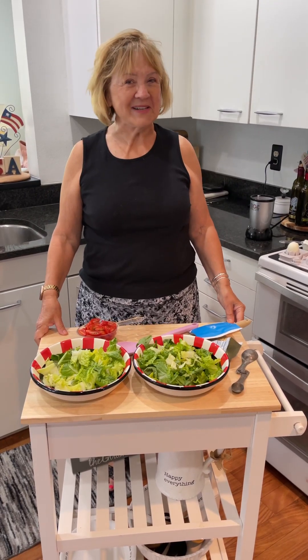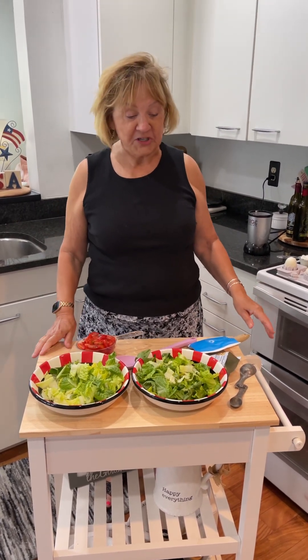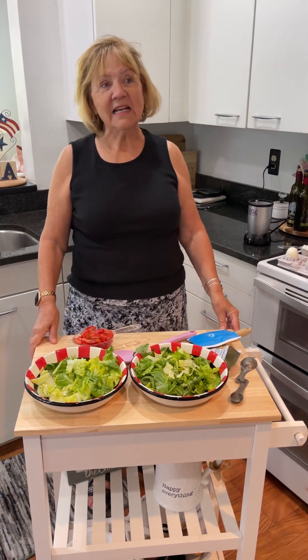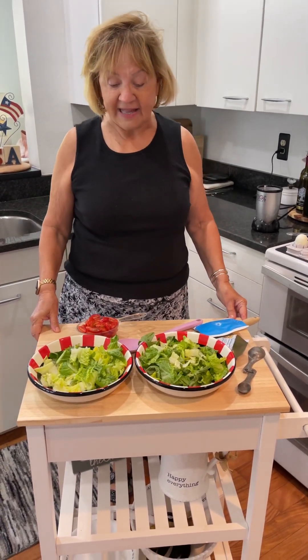Hi, I'm Becky DeWald. I live in Cedar Rapids, Iowa. Today I'm going to do a salad. It's been really hot out and that makes me think of cool and refreshing salads. I'm going to do a chicken Caesar salad.